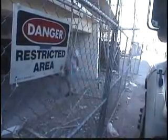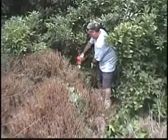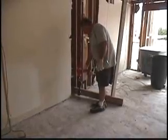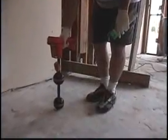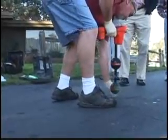The results are in. A recent survey found that technicians who use Rigid locators use their locators 25% more often than those using any other brand. That means companies using Rigid locators saved more time, sold more services, and made more money.